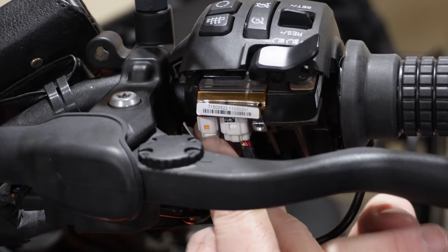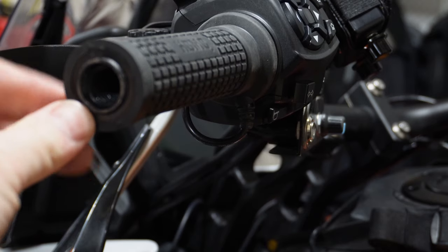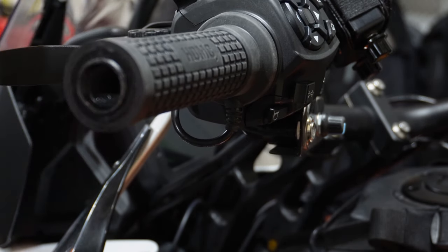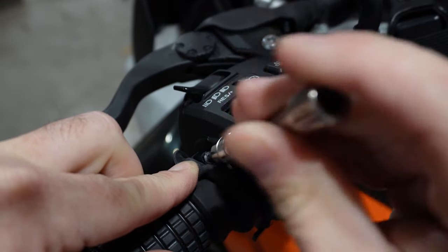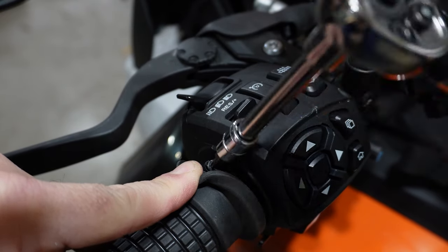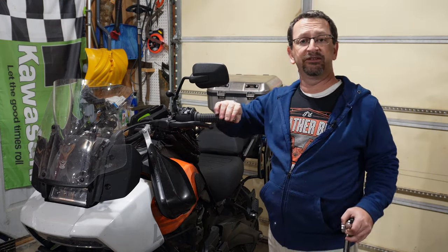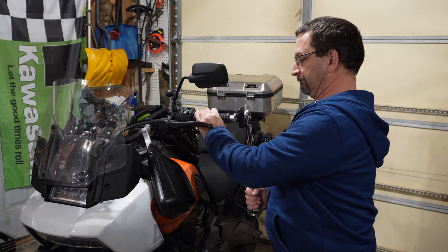Clip the wire connector back in and reinstall the back cover. Make sure the grip is pushed all the way against the control module and align it so the wire is coming straight down out of the grip. Then tighten the screw clamp — torque on this is just 22 to 27 inch-pounds. Finally, thread your bar end back in. For the stock bar end, that's set to 124 to 177 inch-pounds.